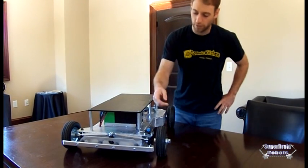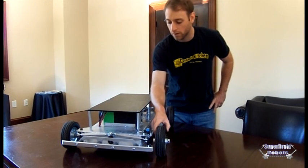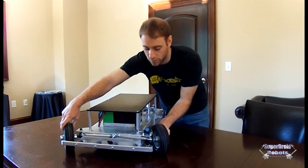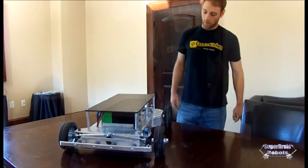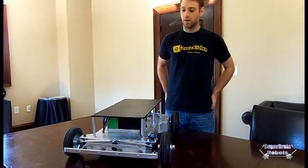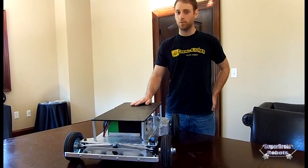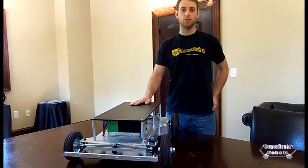The steering is controlled with a pot with a PID loop that automatically centers. So when you finish your turn, it will come right back to center for you. So stay tuned for more video of the robot in action, and remember to go to SuperDroidRobots.com to request your own custom robot.